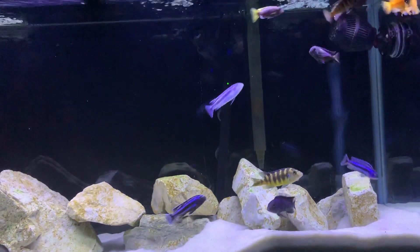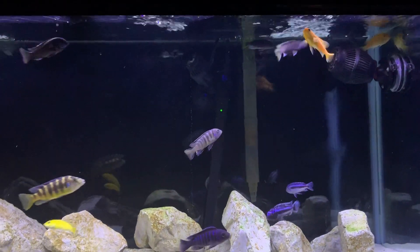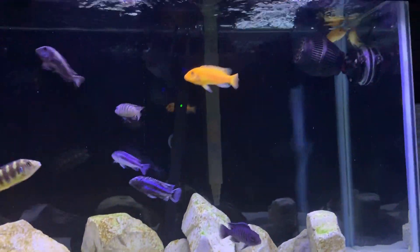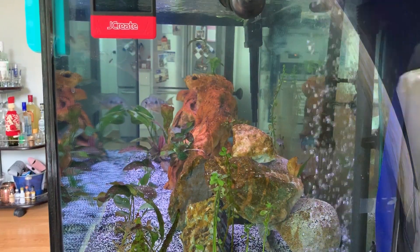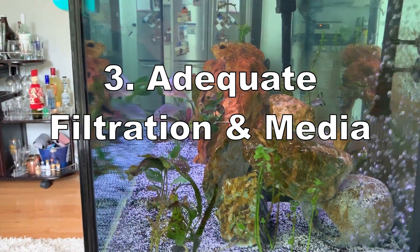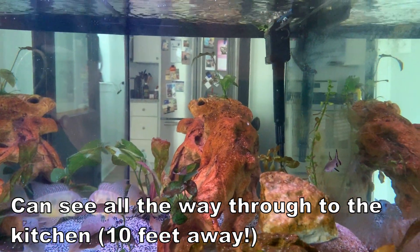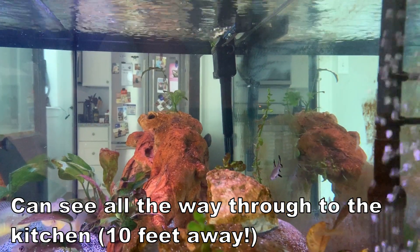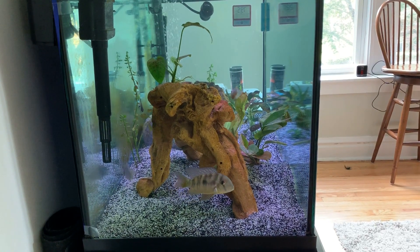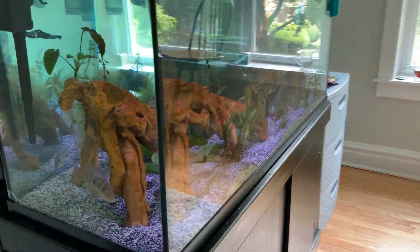American cichlids might not like strong flow quite as much, but as long as you keep the wavemakers up close to the surface, I don't think it makes it too hard for slower-swimming fish. Alongside that is filter media. In my AquaClear 110, I mainly use mechanical filtration — sponges, polyfill, filter floss, things like that. In my AquaClear 70, I have nothing but biological media. I love Seachem Matrix; it really helps get rid of nitrates.